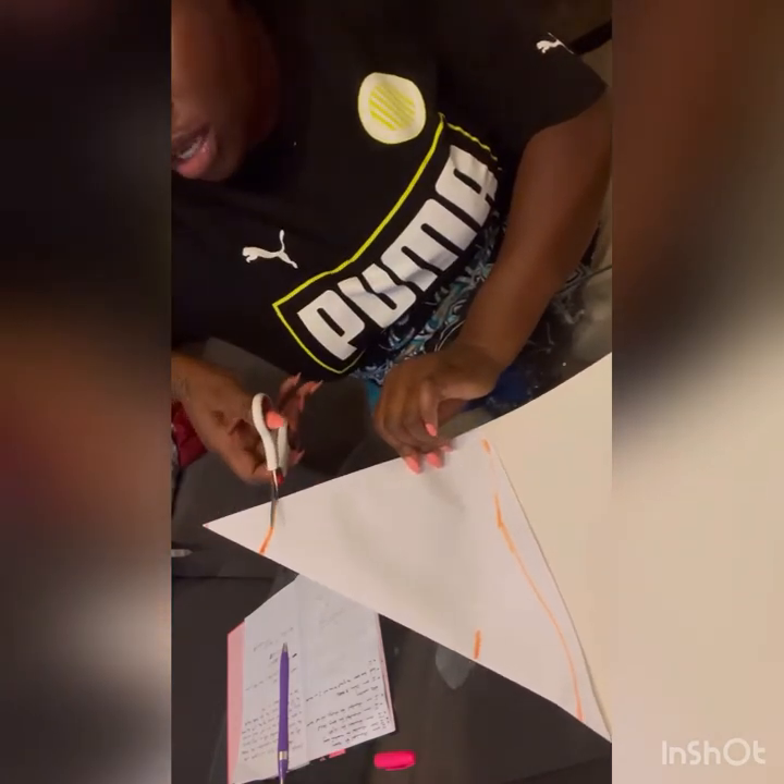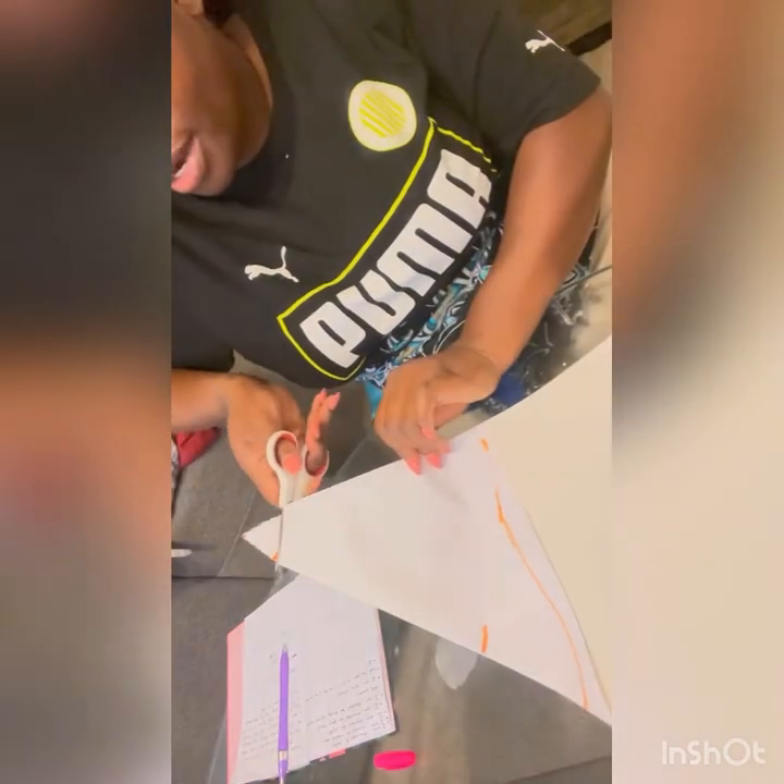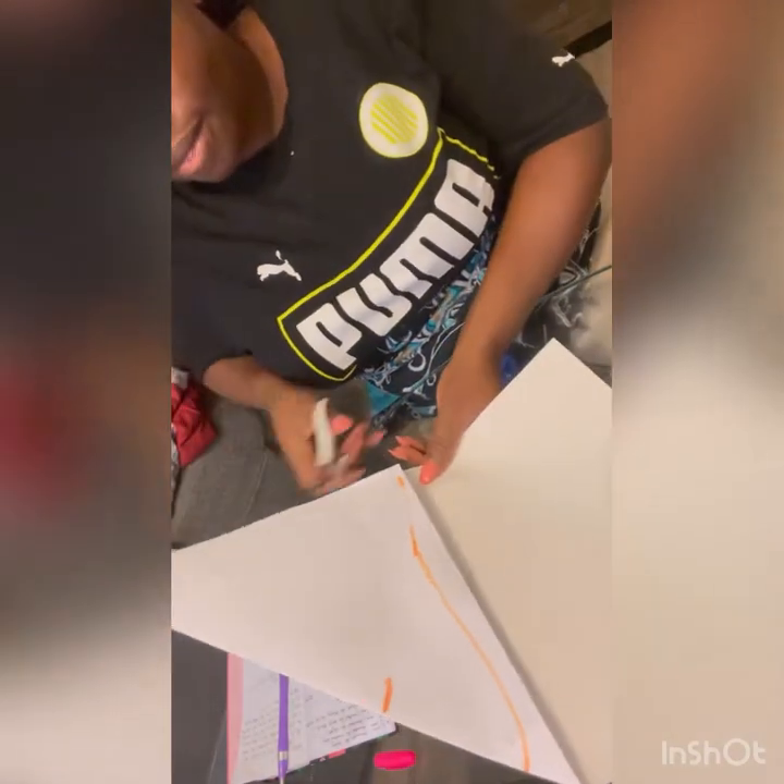Once you have that, it's so simple. You just go in, cut this part out, and cut the bottom as well. Now, as you can see, once you open it up, you have this shape.